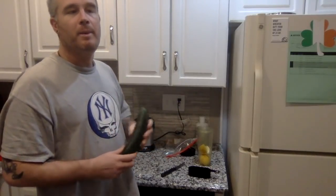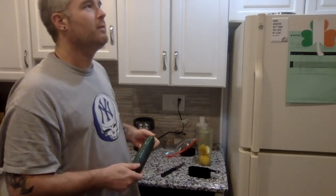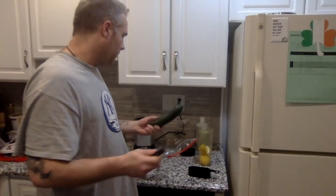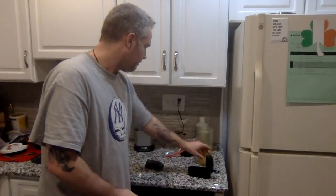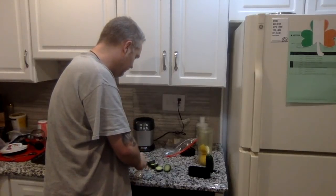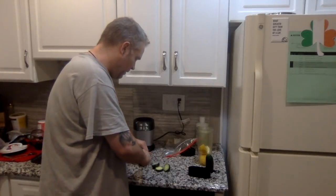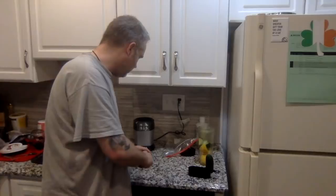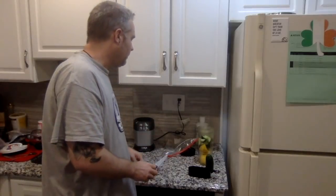Next I like to put in about half a cucumber. Depending on the size and what time of year it is, sometimes they're expensive, sometimes cheap, so there's no set amount. Same thing as the lemon — just cut it up so it fits into the juicer. Cut them once down the middle as well, and now we have our cucumber in there.